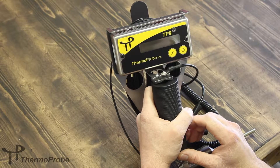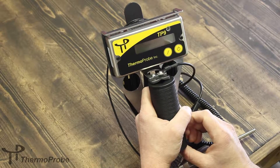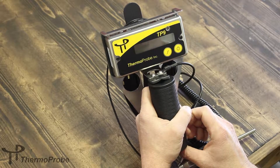It also includes a backlight and a sensor that will turn on the backlight in low light conditions. One of the nice features of the TP9 is that it uses standard AA batteries.